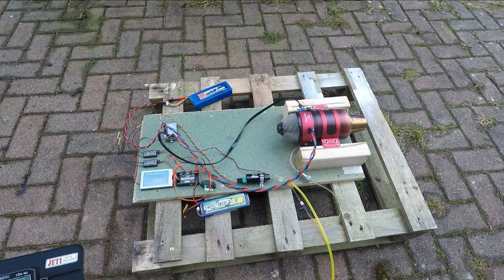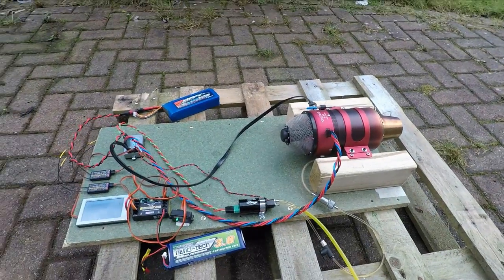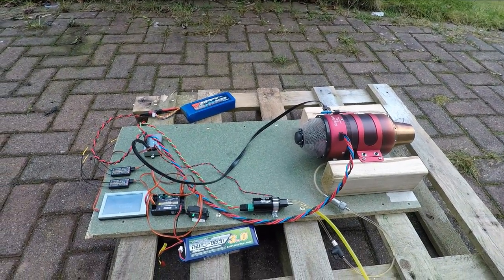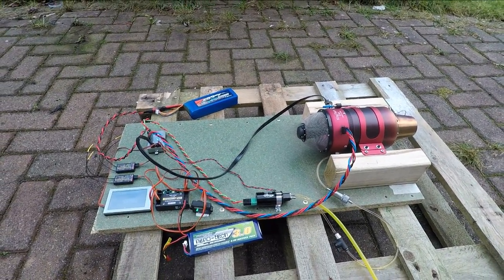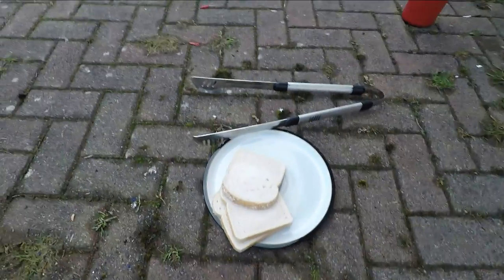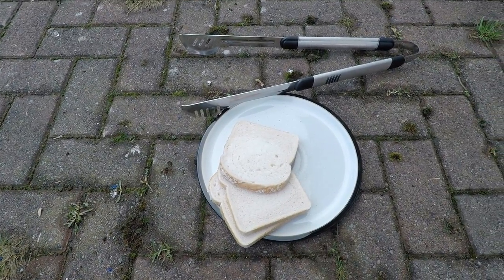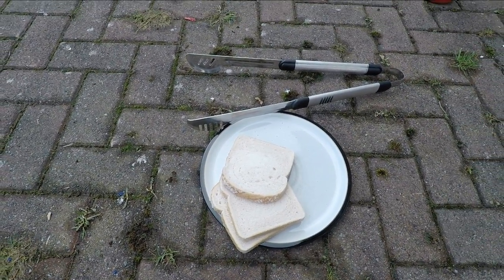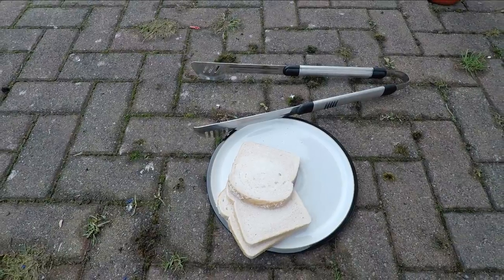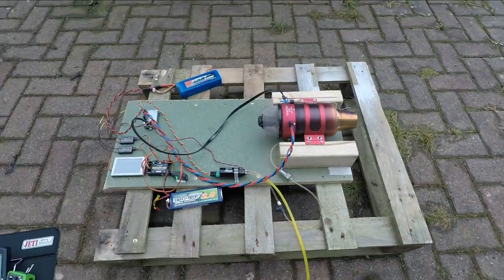We've had some great responses from people looking at how the jet turbine was able to blow down the snowman, so we thought we'd do another one. This time we are going to cook toast — let's see if we can toast this bread with the turbine. That is going to be our next curious question answered with STEM.